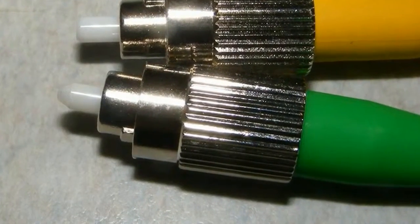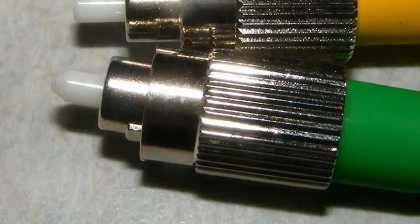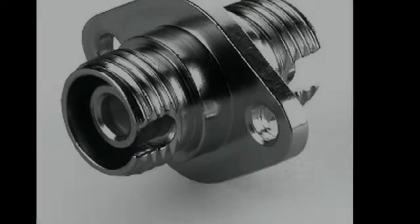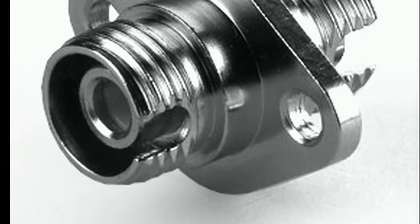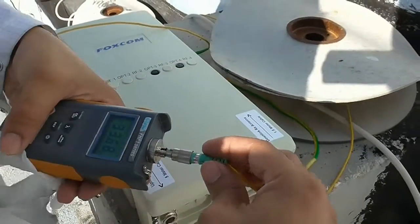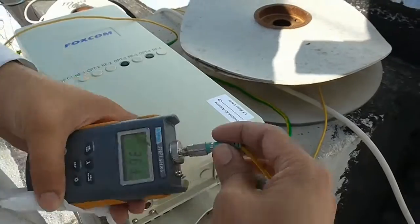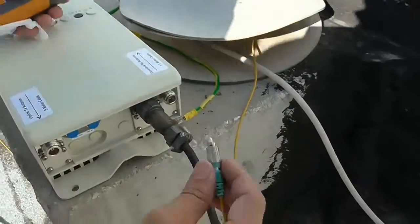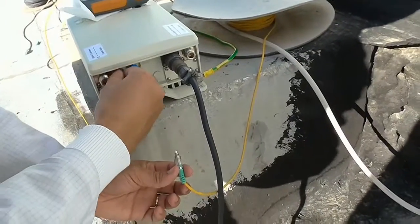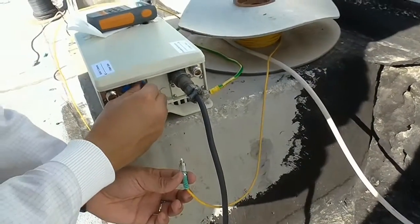On the side of the FC connector there is a key to make sure that the fiber aligns correctly. That key must fit into the groove on the bulkhead of the unit. Before we connect any fiber we must always clean the fiber with the special tissue provided in the kit. Also, if your cables aren't labeled you need to check which fiber has the light on it coming from the indoor unit with the optical meter, also provided in the kit.